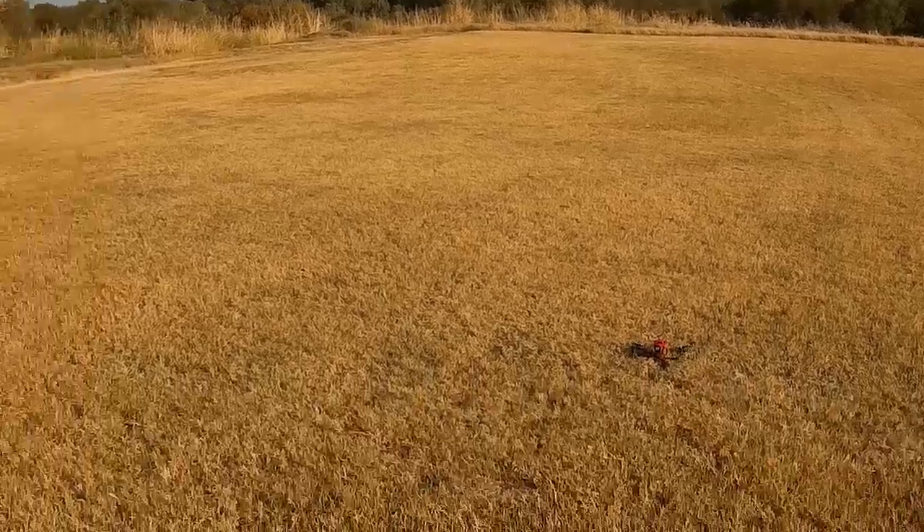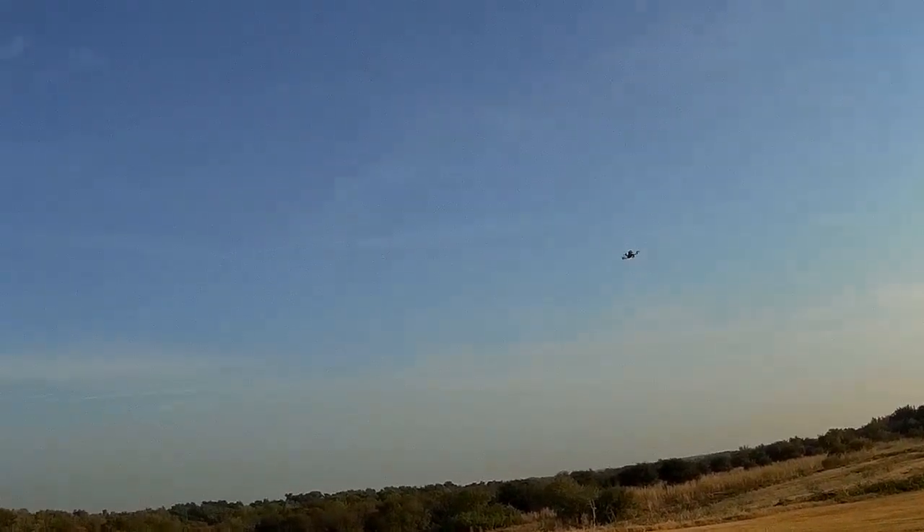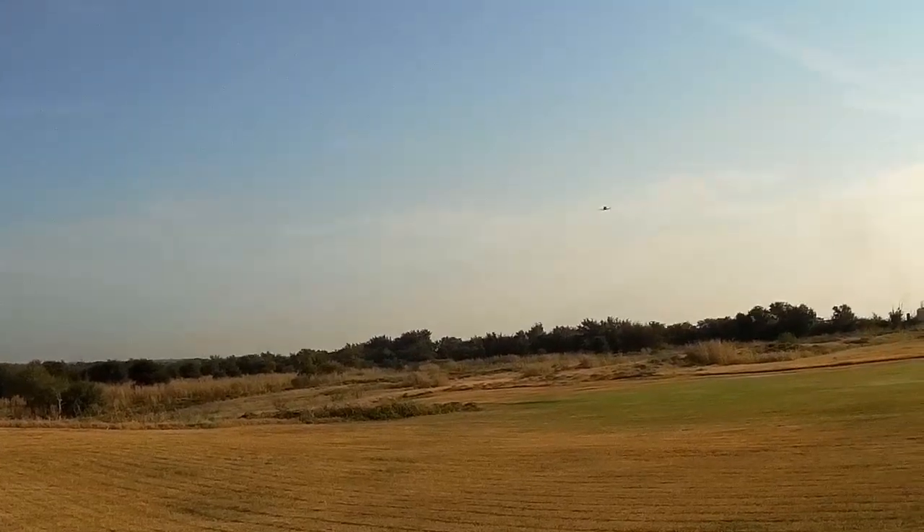Let's try acro mode. Back to acro. I am not an accomplished pilot here, so I ride with my finger on the bailout button to throw it back into angle mode or horizon mode, should I get too far out or look like I'm gonna chop my head off or something. Going to go back into angle mode — we'll bring it back around here to land it.